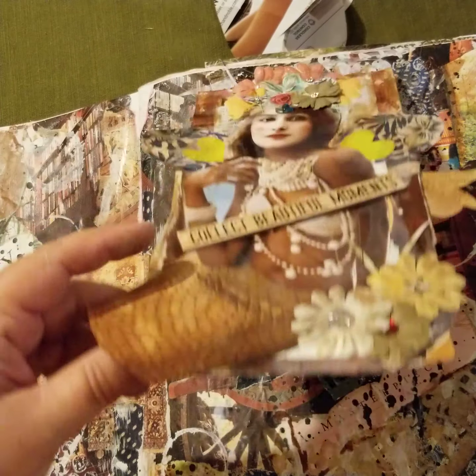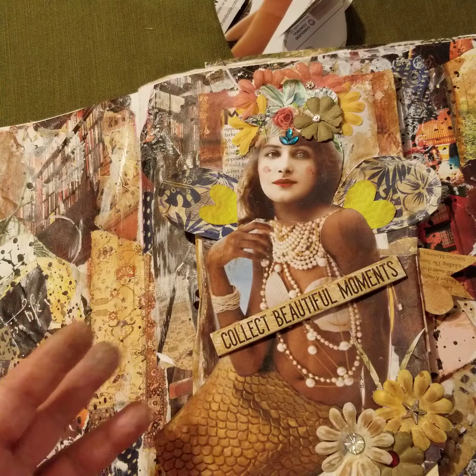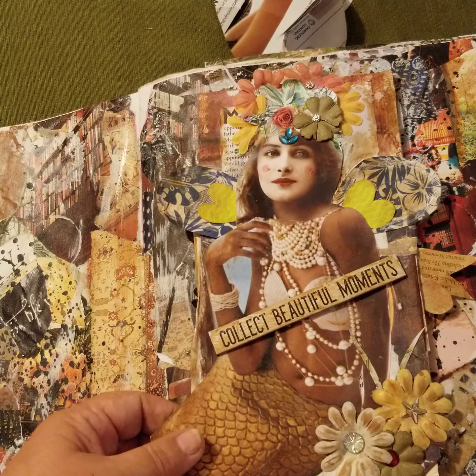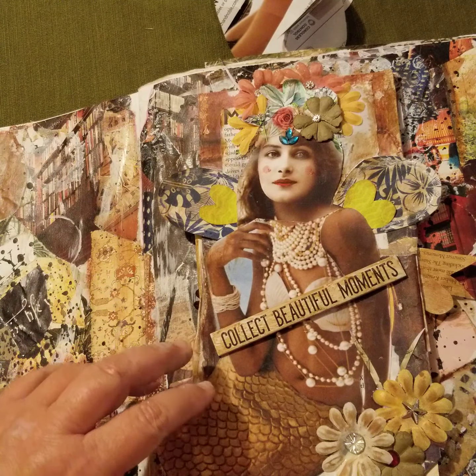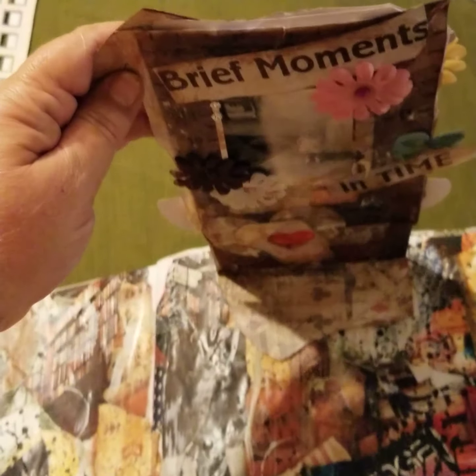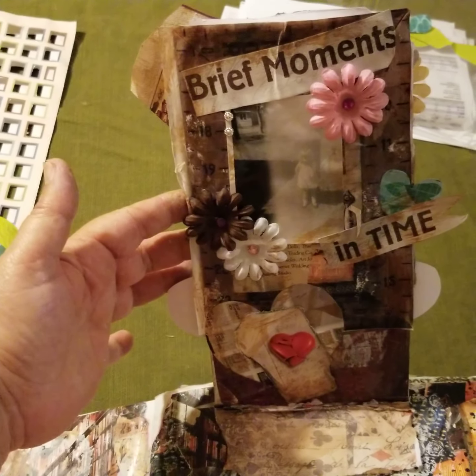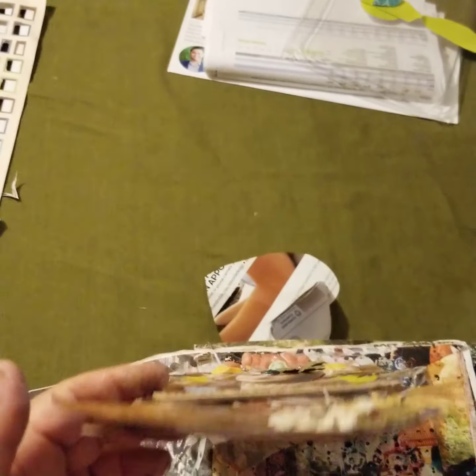Sometimes it's just fun to do a page that doesn't have to necessarily make any sense, and just try a new technique. This little flip-through — I felt like I love it, as you can tell, when things stick out or they're chunky inside the book. I think it's fun sometimes just to do those things when you're doing mixed media, or you just need a moment to create.